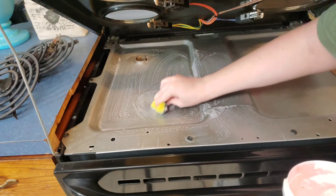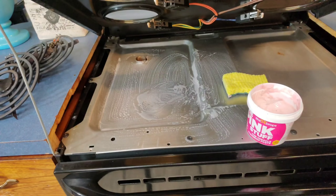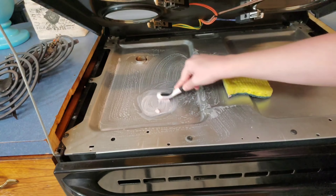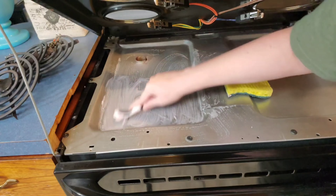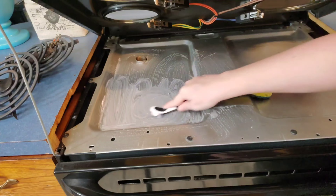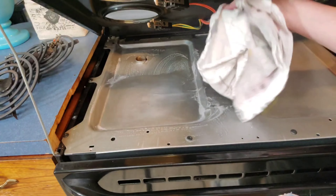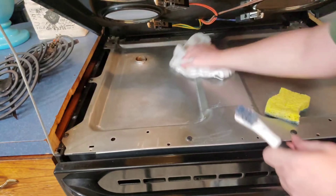The TikTok Pink Stuff cleanser is made by a company called Star Drops and is a non-toxic, natural, environmentally friendly product, which as a mom I personally love. This cleaner YouTube review video is not sponsored, but I will link this cleaning paste down below just in case you want to try it out in your home. The Pink Stuff brand does make a ton of other cleaning products, and I will have those linked down below for you as well.